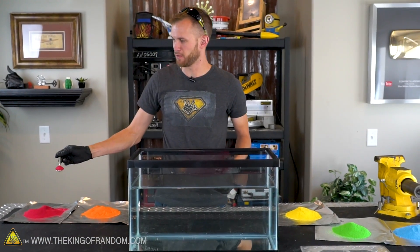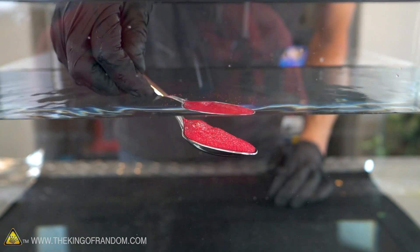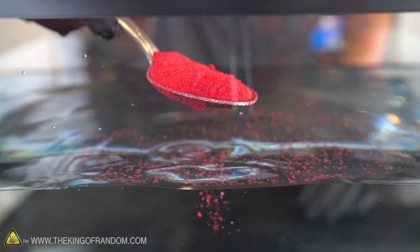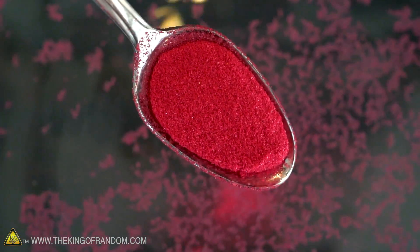All right, here as a first test I have a spoonful of our red hydrophobic sand. I'm just going to dip it down under the water — not even pour it, just dip it down and then pull it back up. Look at that — still just powder on top. Let's pour some of this down into the water and see what happens.